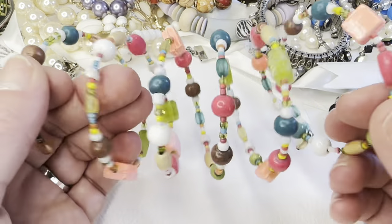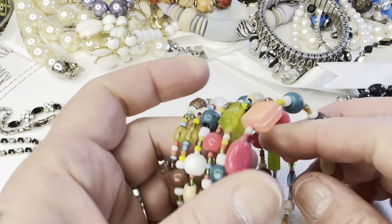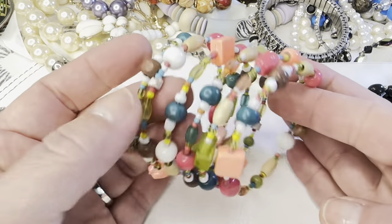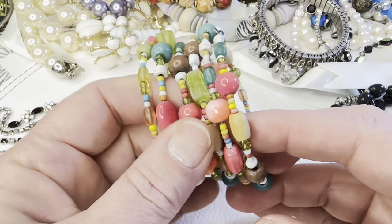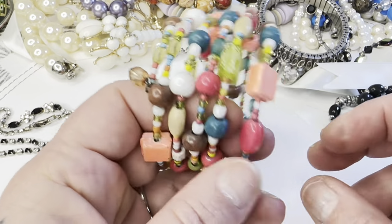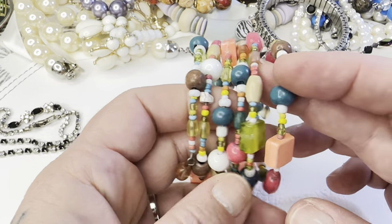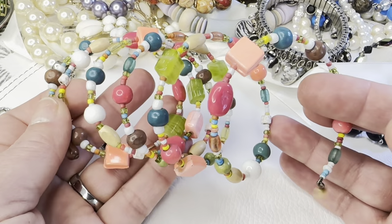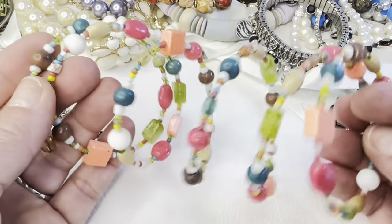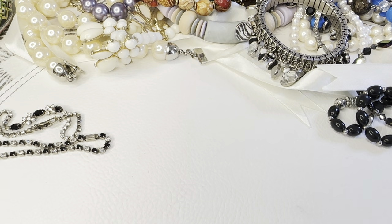The first thing is this memory wire bracelet — I believe everything on it is acrylic, but really pretty summer colors. As I go through, I'm going to put things in bags and tell you the bag numbers. If anyone is interested in the memory wire bracelet, that will be three dollars — bag 113.